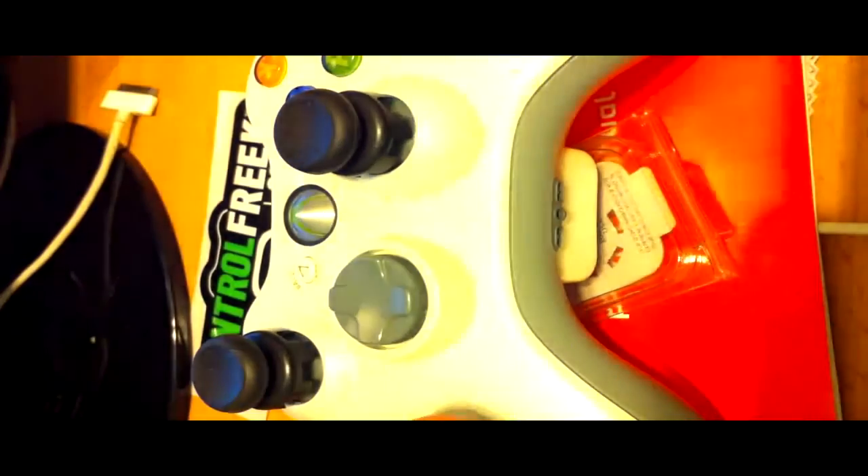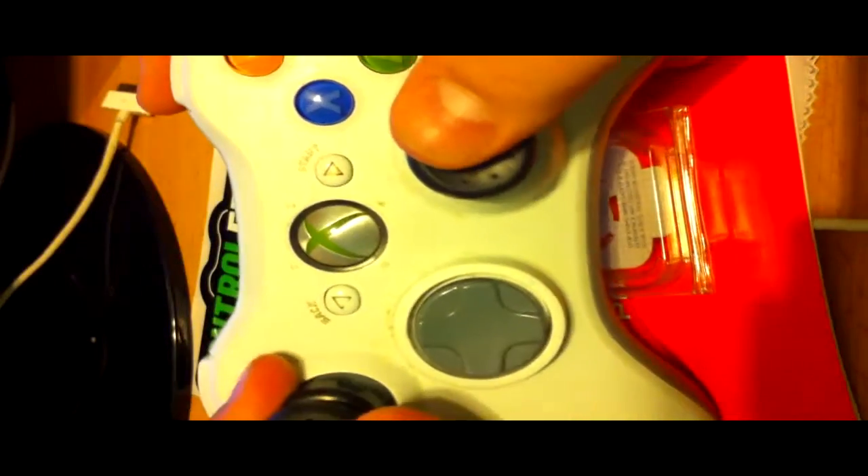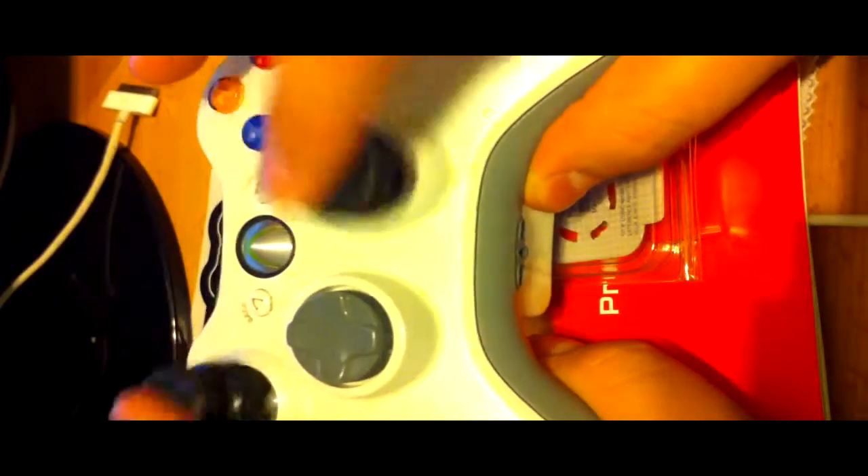These are how they look on the controller — they look nice and they perform well. If you have a controller where the joysticks are rubbed out, I recommend getting these. They help with your shot if you play Call of Duty. They elevate your thumbs which makes it faster to move.